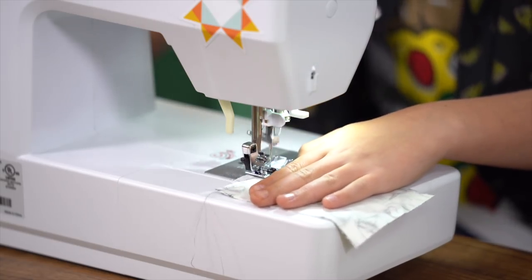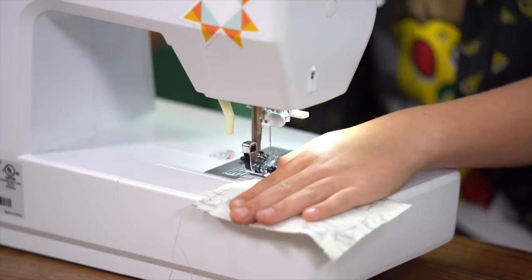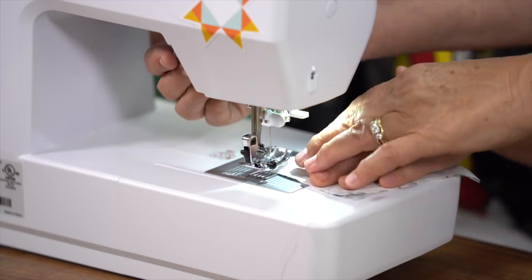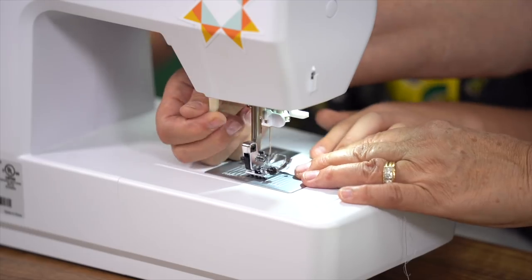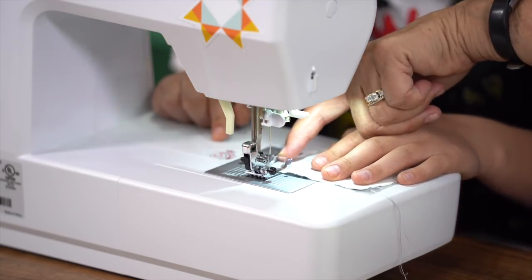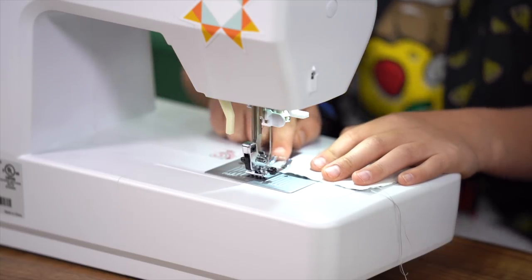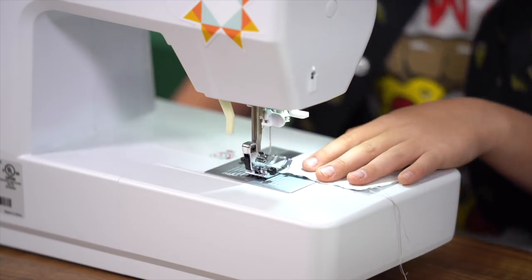Go nice and slow so your seams stay even. You can sew right off the end or you can leave your needle down and lift this up and pivot. Now Gideon, where are you lining it up — along the inside edge? Yes. So watch so this fabric stays right along that silver toe.